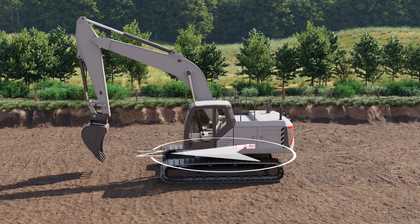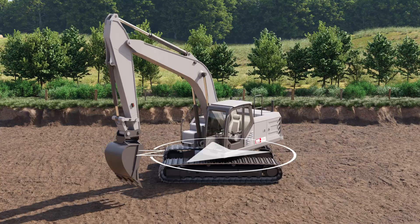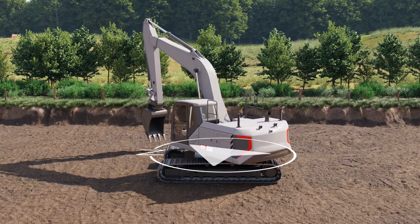When operating an excavator with a 2D machine control solution, the compass enables the operator to work in any direction and still have complete control of a sloping surface.